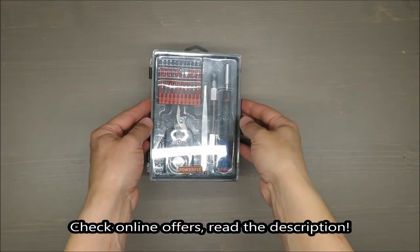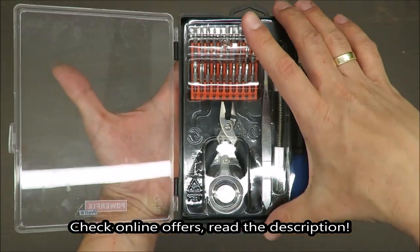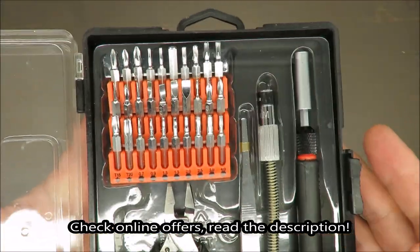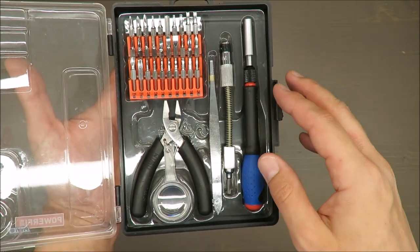Hello everybody, this is Out of the Box Unboxing, and in today's episode I'm going to review the screwdriver set from Powerfix, available at Lidl. My quick judgment at the beginning is very positive, and if you want to know why, stay till the end of the video.